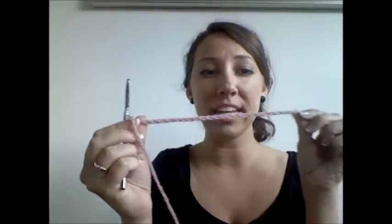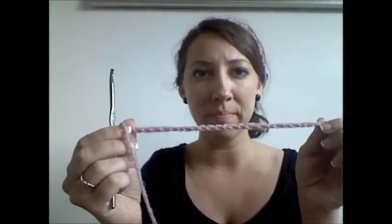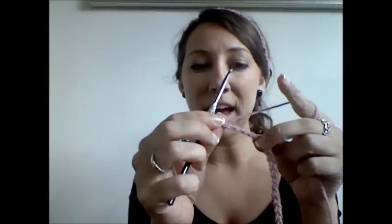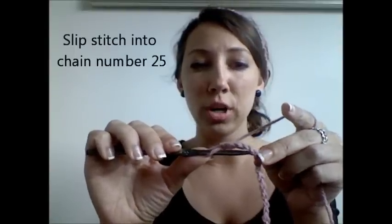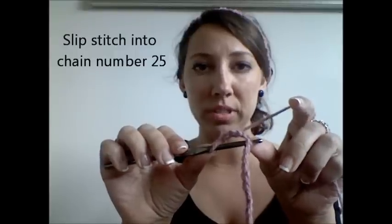Now this chain is going to be your tie that will hold your headband onto your head. Now the next thing you're going to do is chain 5. 1, 2, 3, 4, 5, and now you're going to make a slip stitch back into the beginning of where you started. So at the top of the 25th chain that you made, you're going to work a slip stitch.